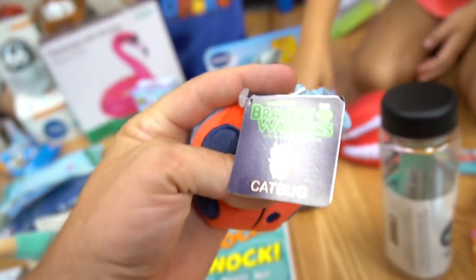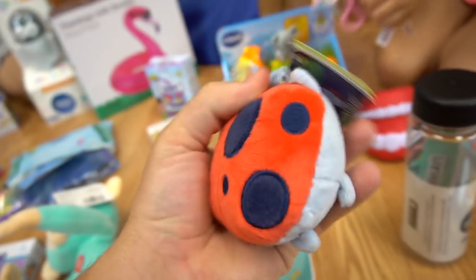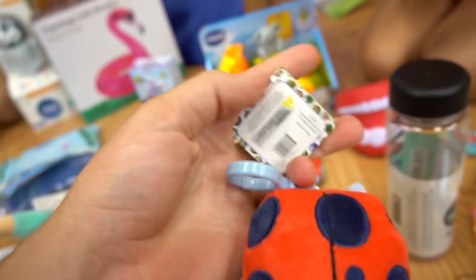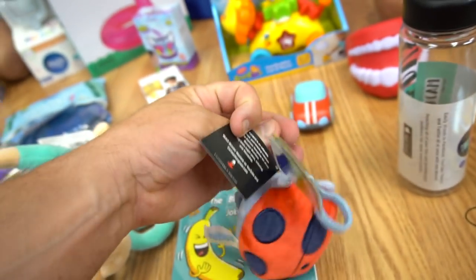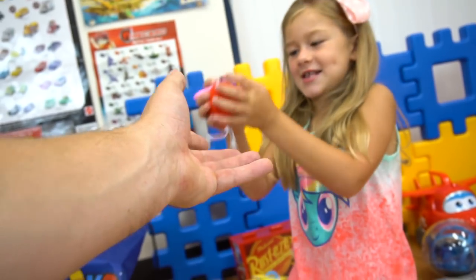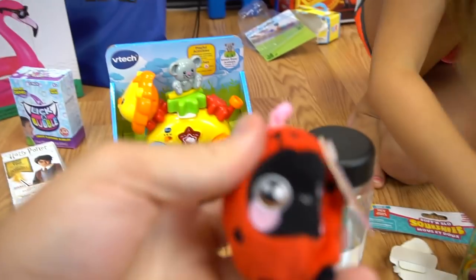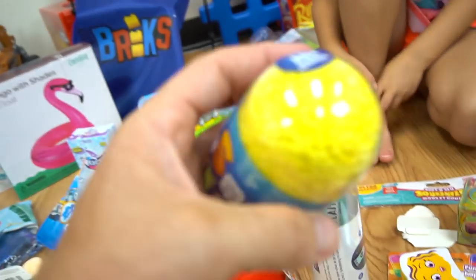Is this a squishy? It's a Bravest Warriors cat bug. How can you be a cat and a bug at the same time? That's cat bug — she's very squishy, from Cartoon Hangover. Squishable! This is a ladybug, but it's like squishy like play-doh on the inside. Hey, there's glitter in this. And there's a surprise toy inside — why don't you open that up? Then we have Harry Potter — the wand chooses you. Collectible wand, from Jack Specific. Discover which will be yours.